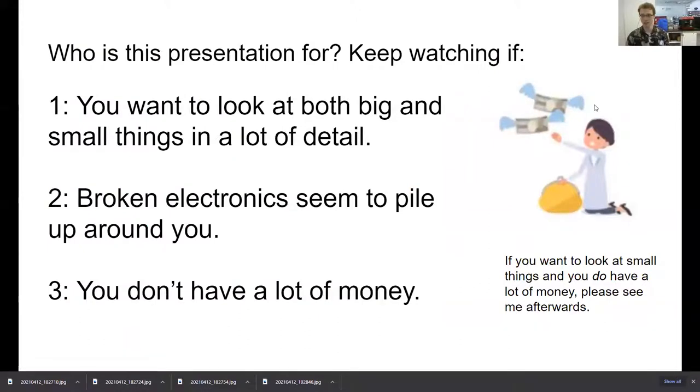So who's this presentation for? It's for anybody who likes to look at pretty pictures of things close up — but specifically it's for people who want to look at both big and small things in a lot of detail. I'm going to show you several motorized rigs that take pictures of things close up, just like a microscope does, but not constrained to look at a very small piece of the object at once. This talk is about extending your field of view and depth of field so you can look at a large object in the same amount of detail as a small one.